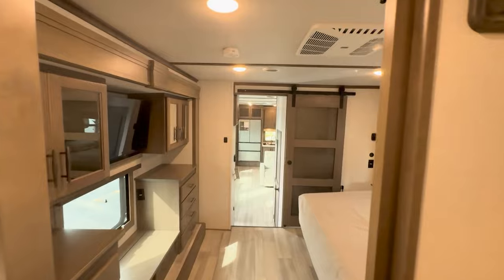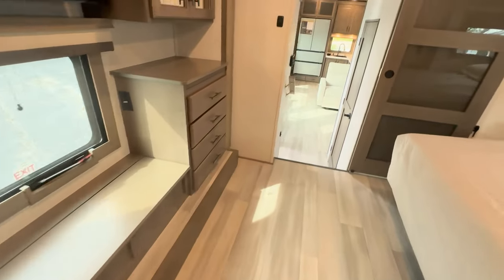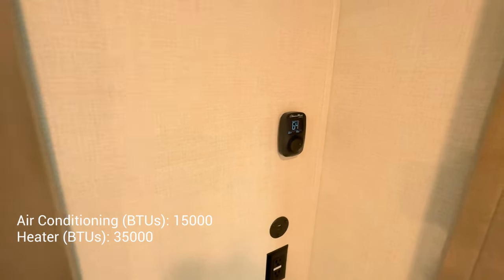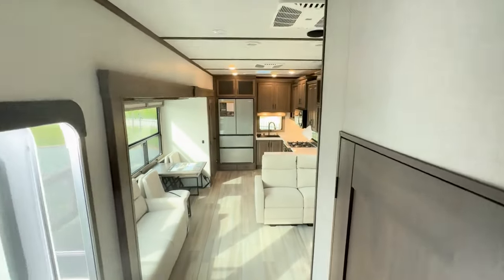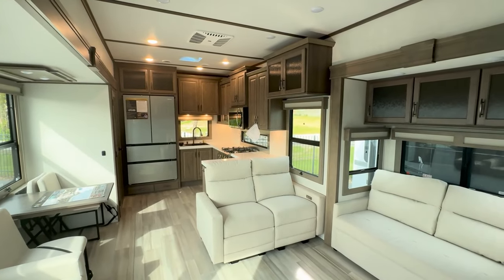So again, 2024 Grand Design 417 KB. As you can see, they spared no expense. It's got three AC units on top, so there are controls for one, two, and three. And you also have solar panels up there. We'll go ahead and wrap this video up. Thanks again for watching — comments and questions, leave them below.